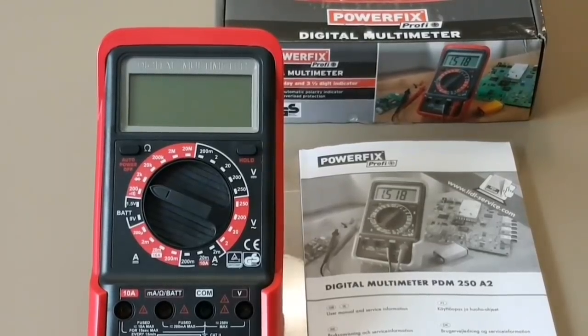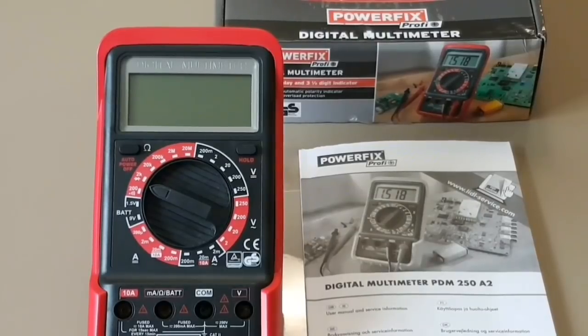Hi everybody, welcome back. Today's multimeter video is the PDM 250 A2. This no-frills multimeter comes out of Germany. Let's get right to it.